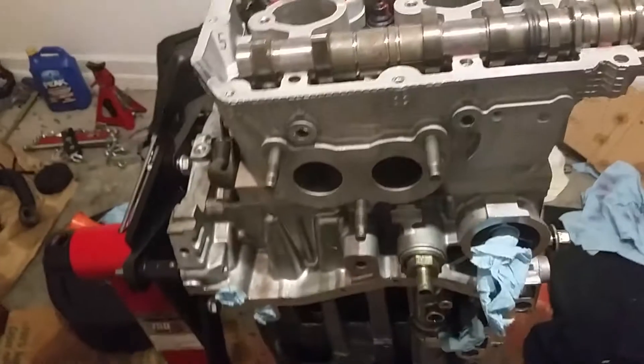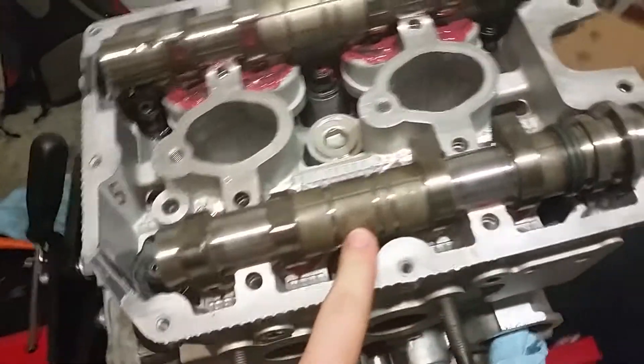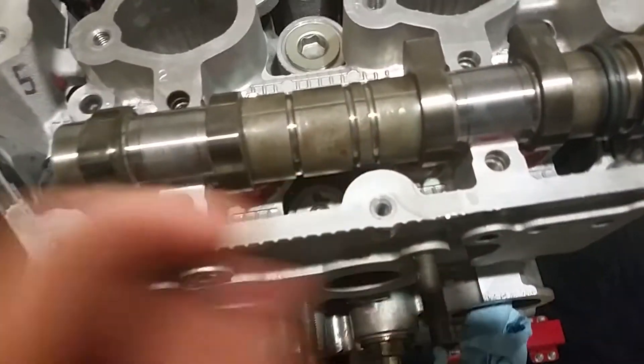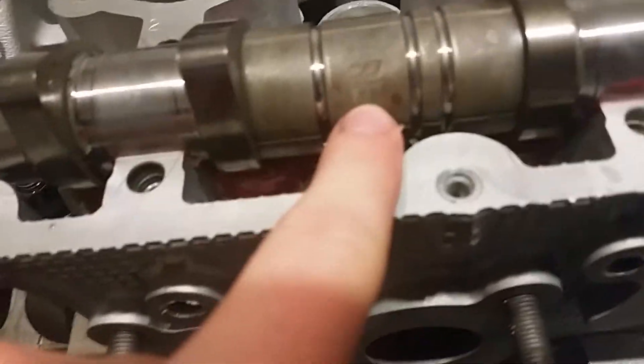I'm going to show you guys a little trick here — every single cam is labeled. This one right here is the right hand exhaust, which says 'RE' on there, right exhaust.